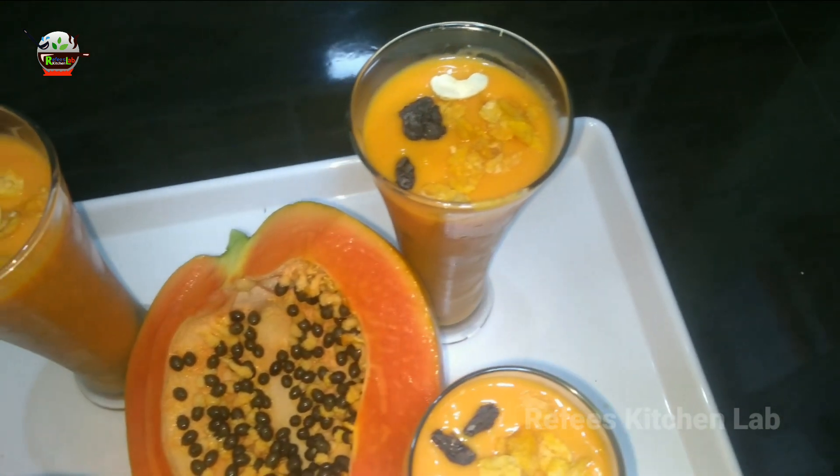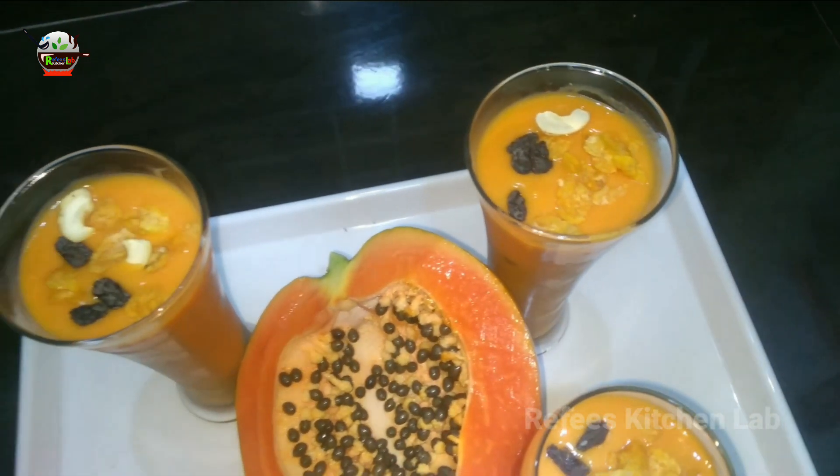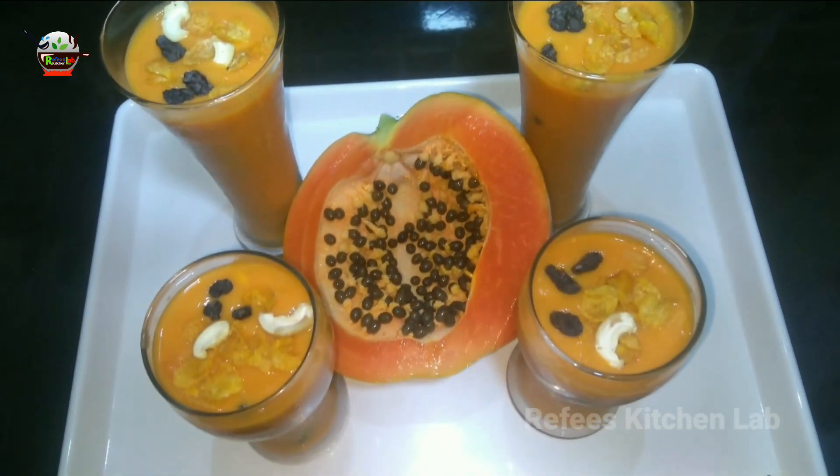It's very easy to make a cocktail. I don't want you to skip this video.